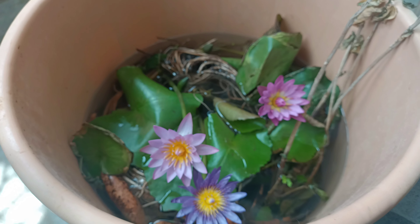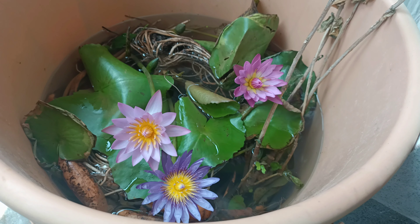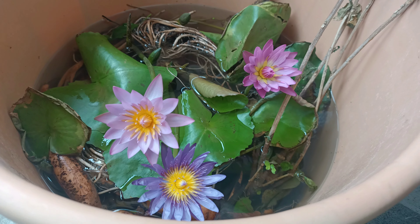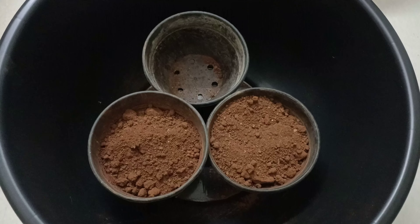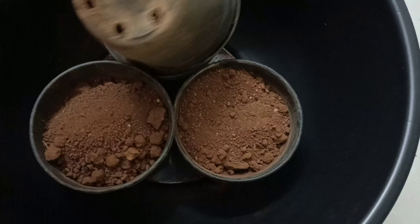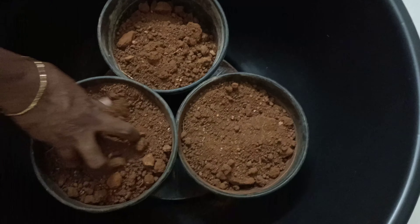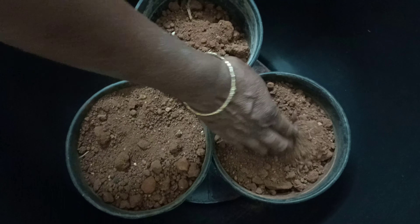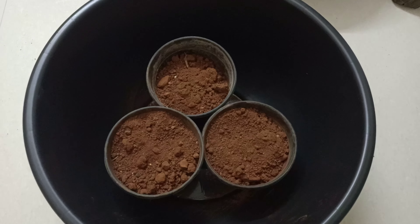We will use a bit of soil on the top. This is a tropical variety of water lilies. We will give 3 packs of water lilies on the top.